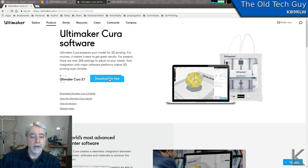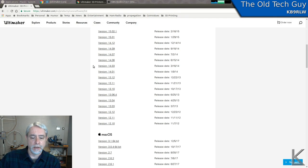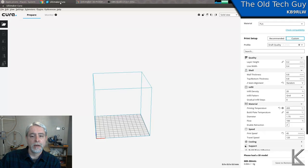Cura will sense your operating system — in my case it says Linux. If you click 'View All Versions' you can find Cura for Windows, Mac, or Linux, so it's supported on all three platforms. You'll want to download and install Cura, and then the first time you run it, it's going to ask you to define your printer.